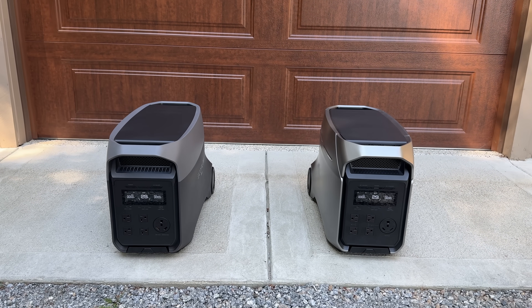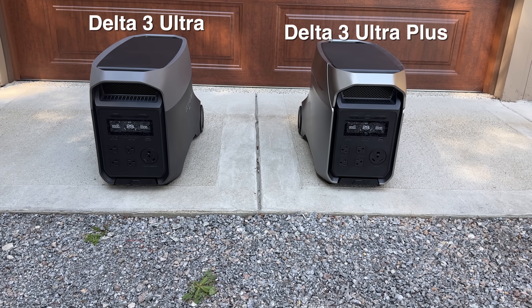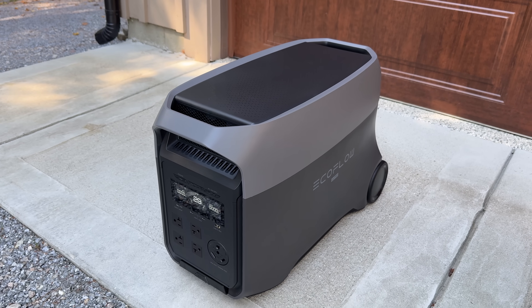And now for the big boy — this is the replacement for the original Delta Pro that was sold for years. It's still even sold today, and they come in two varieties: the Delta III Ultra and the Delta III Ultra Plus. The Plus is of course the better one — it's got the metalized case with the chrome strip. We'll start by looking at the outside of both models.